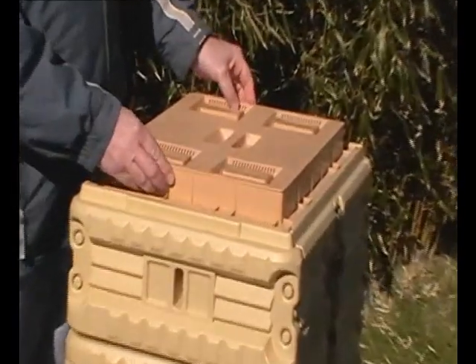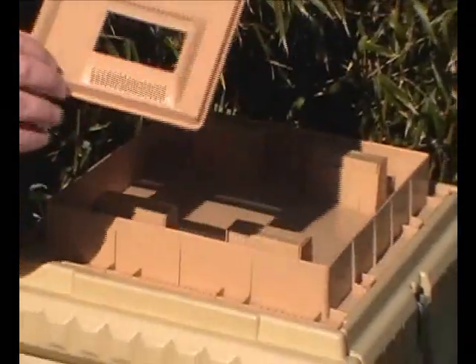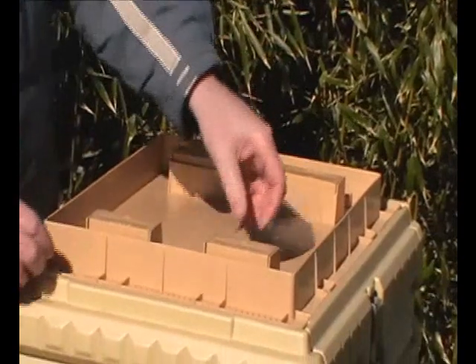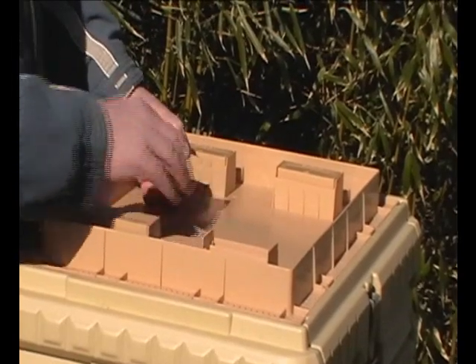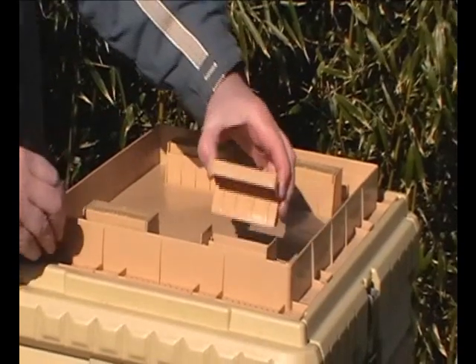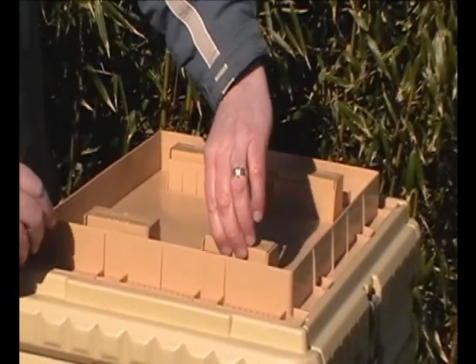Here we have the crown board to feed her. Take the top off — ventilation. And in here you fill your syrup. Bees come up through and feed off the syrup. If you want to use fondant, you can change these around the other way so the bees can come in and eat from the fondant.